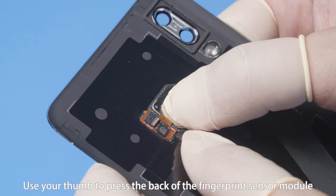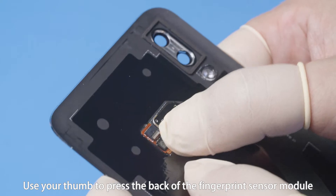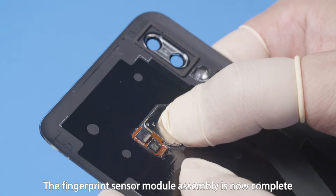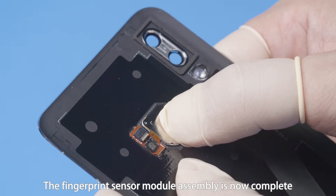Use your thumbs to press the back of the fingerprint sensor module and hold for 20 seconds, and repeat this operation three times. The fingerprint sensor module assembly is now complete.